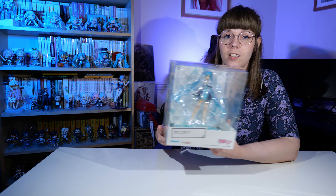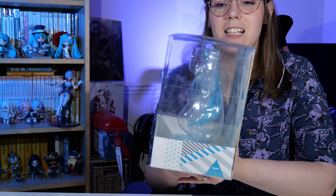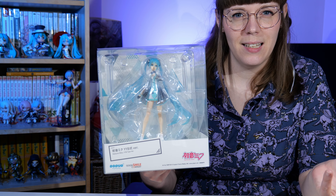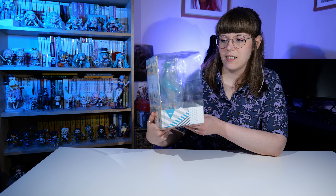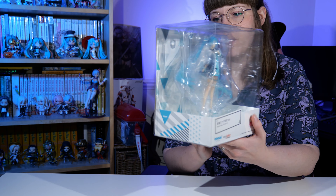The box is pretty huge. I'm not overly keen on the size of the box for the figure — her hair does take up quite a lot of room but there is a lot of excess plastic which is a little bit unnecessary. I like to keep boxes after I've unboxed figures, so one this big and this plain — we'll have to see. It's not as nicely designed as the nendoroids we usually get from Good Smile.